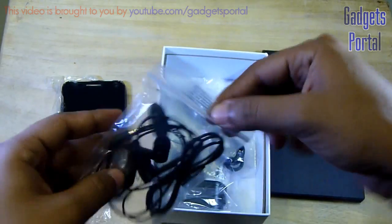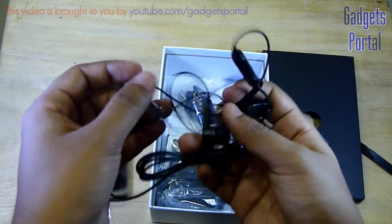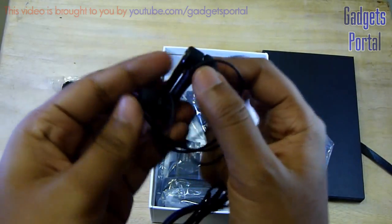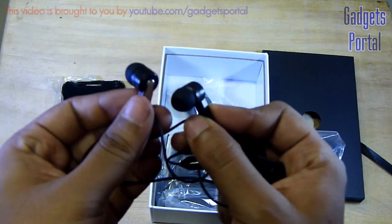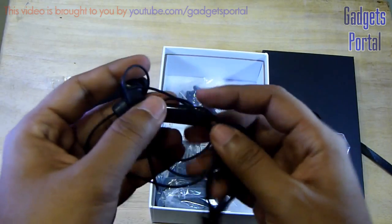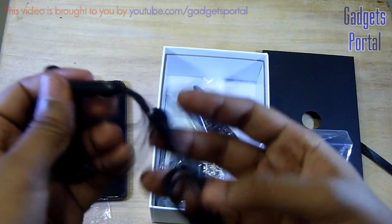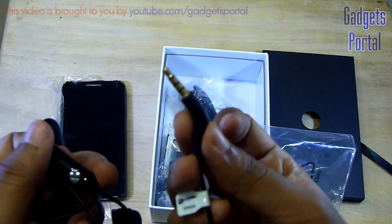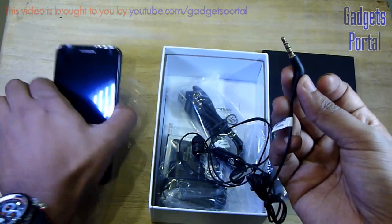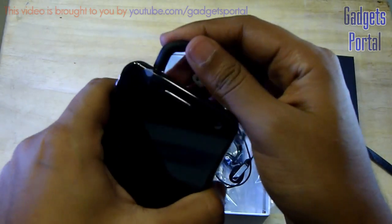The first thing you are getting is the headset, and the good news is that this is of in-ear type, unlike the Micromax A110 Canvas 2. The earpieces also feel premium and I'll try this headphone and talk about quality in the in-depth review. Here is the in-line microphone with a push-button, and here is the 3.5mm headset jack which has a nice gold plating on it for better sound quality.